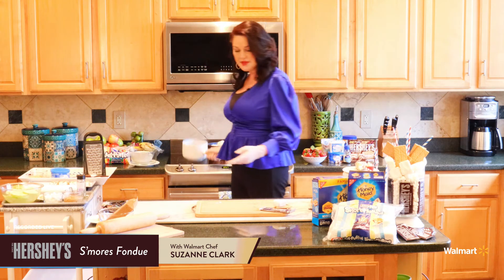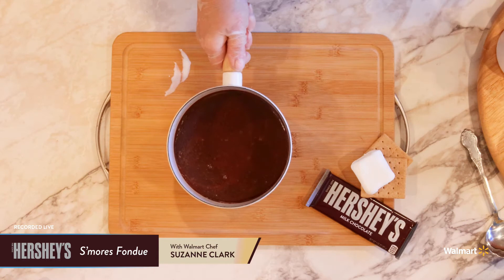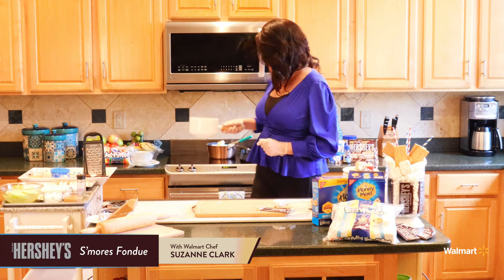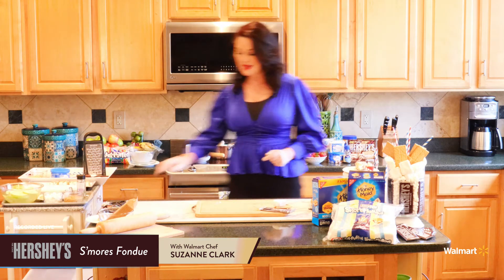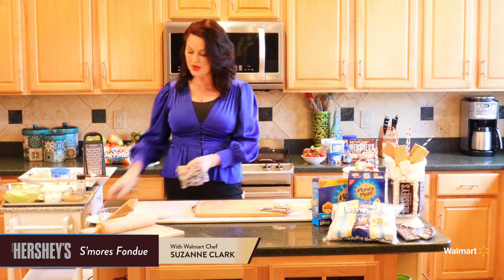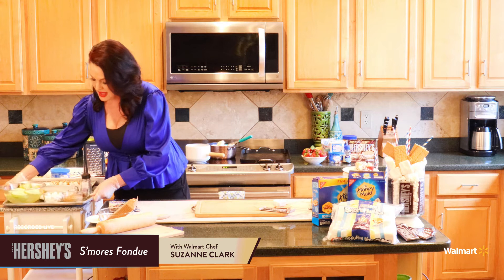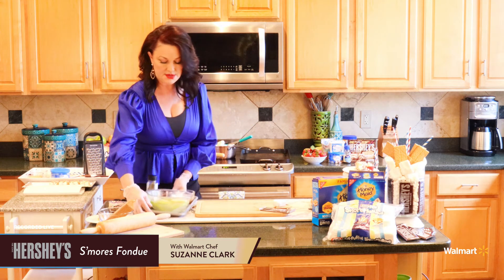When we finish, we are going to have something that is creamy, lovely, and decadent — just like this. I have this in a fondue pot. You can also put it in a crock pot or serve it warm in a nice little serving bowl, but today we are going to use this fondue pot and at the end I'll show you what it looks like all put together. Now we need some sides — we could always use Honey Maid graham crackers to dip in and get that whole s'mores idea, but I like to offer some different options as well.